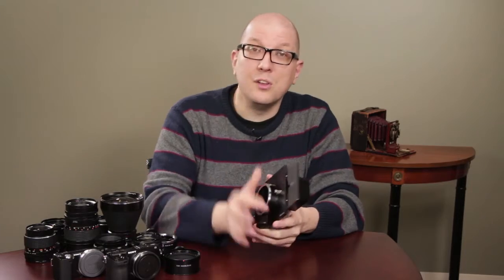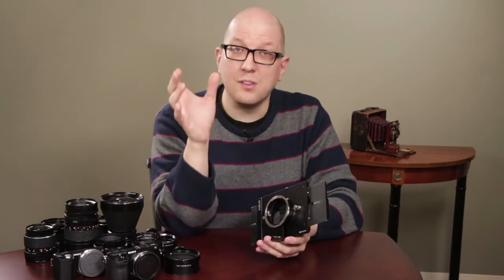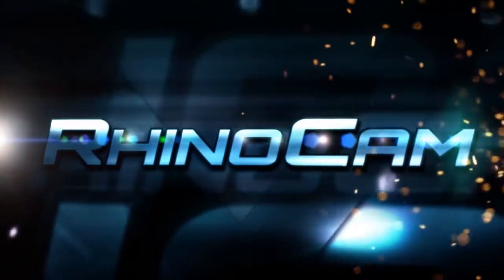Hi everybody, Bohus here for Photodeox and thank you for joining us for a first look at the newest development from Photodeox's new Visilex line. This is it — it's the all new RhinoCam.